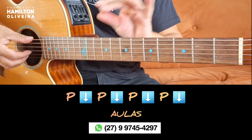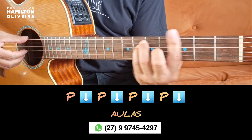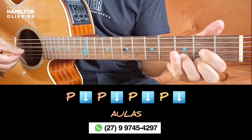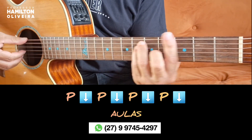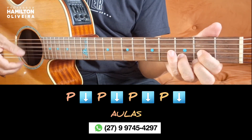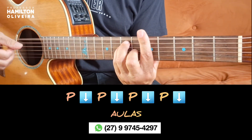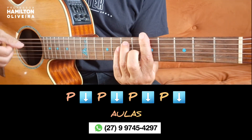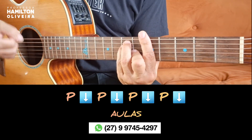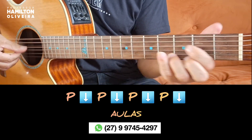Then I will play it slowly for you, counting the tempo: 1, 2, 3, 4, 5, 6, 7, 8 — and back to the beginning again, 2.